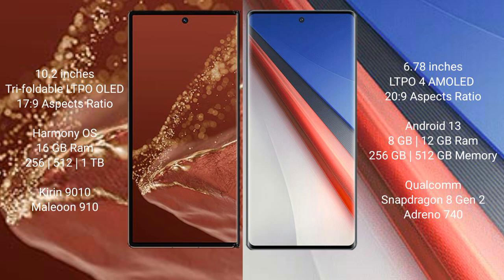The Huawei Mate XT Ultimate is powered by the Kirin 9010 processor with the GP910 GPU. The Vivo iQOO 11 Pro comes with 8GB or 12GB RAM and 256GB or 512GB internal storage, powered by the Qualcomm Snapdragon 8 Gen 2 processor with the Adreno 740 GPU.